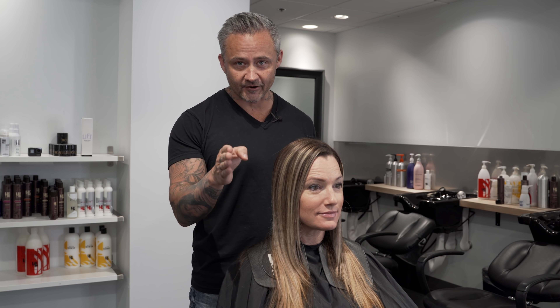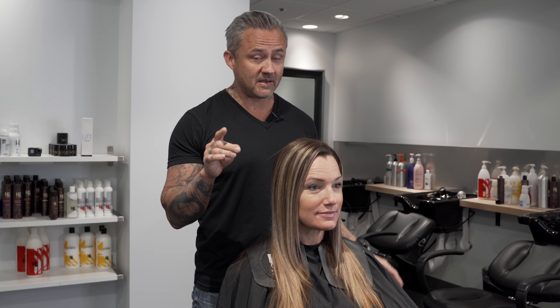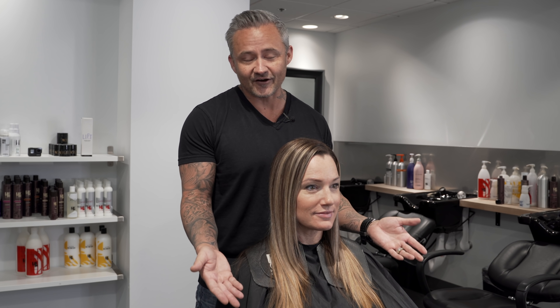If you have ever had long hair and thought about doing layers, but maybe you had a bad experience or you're just terrified of doing them in general, I'm going to share some secrets that I've learned over 25 years of doing hair that are going to change everything for you and hopefully pull some of that fear out of you about doing layers — because not having layers on long hair, that's the biggest mistake that I see.